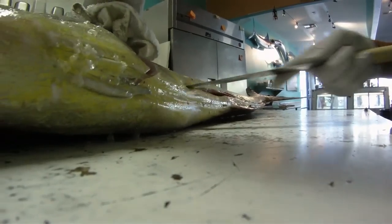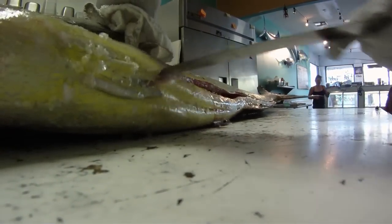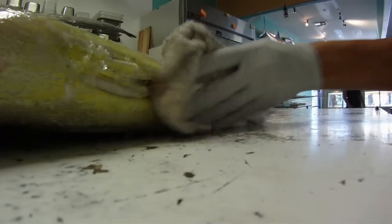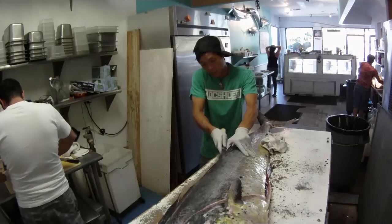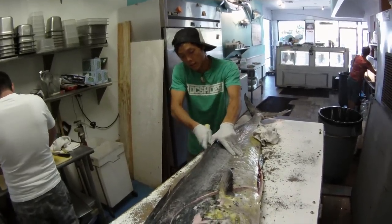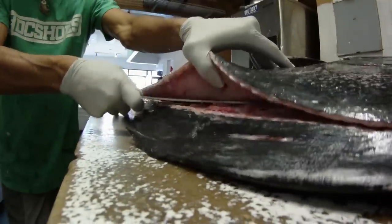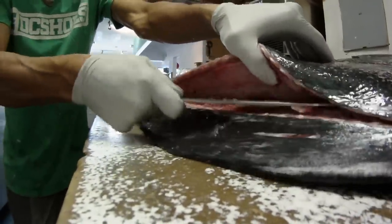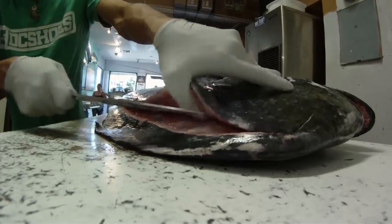That looks like it healed up though. I'm using those bones down there to guide me, so I get a nice level even cut. As you can see, it's just opening up nice and beautifully, the way I want it to.